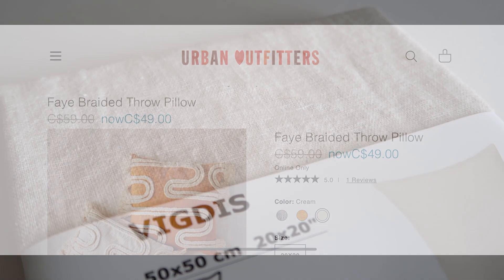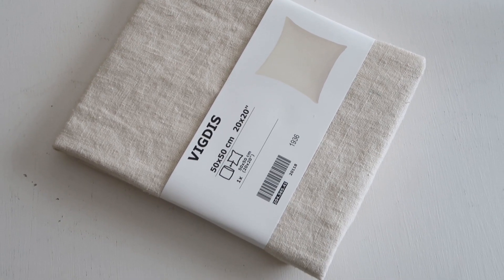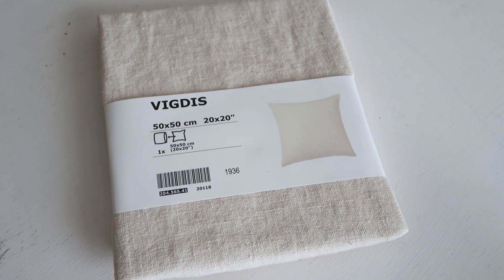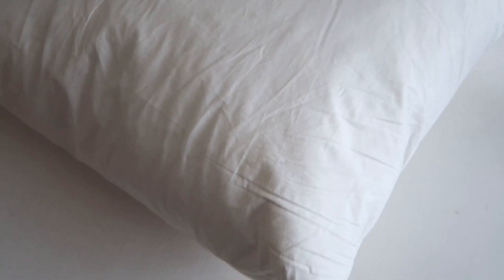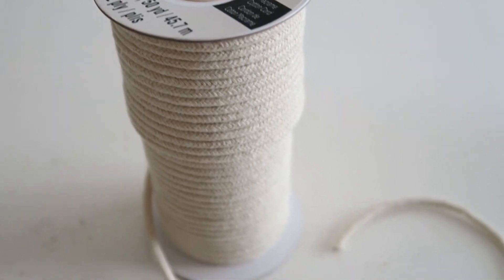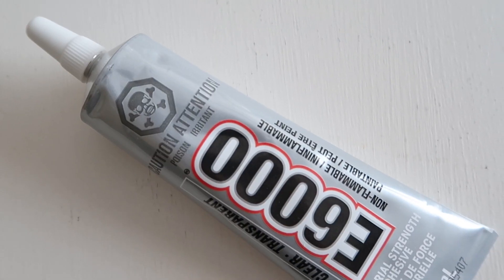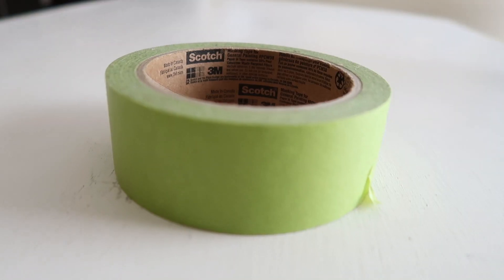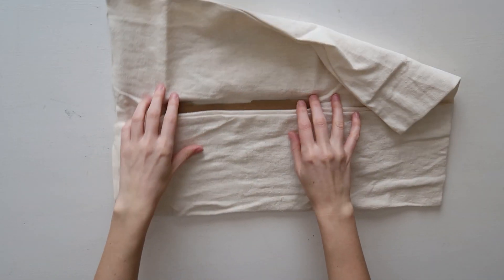The first thing you're going to need from IKEA is the Vigdus pillowcase, which costs $9.99 — a really pretty linen neutral pillowcase from the 2020 collection, the exact same size as the Urban Outfitters pillow. We're also going to be using a pillow insert from IKEA for $8. We'll use macrame cords to create the braided look, E6000 glue to attach the braids, scissors, scotch painter's tape, and a fine-tooth comb.